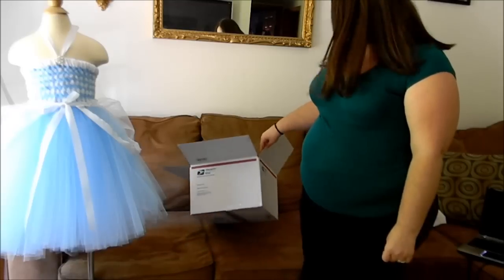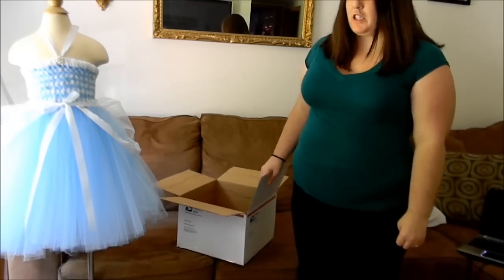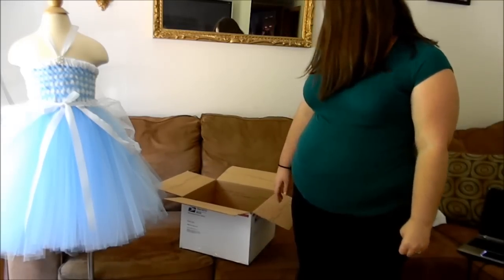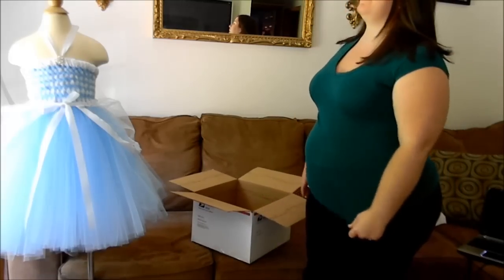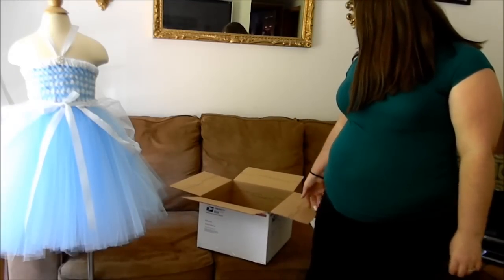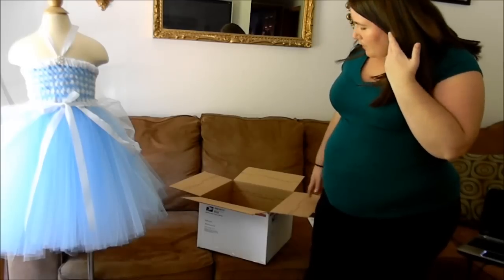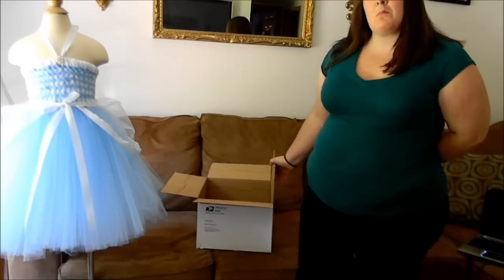So what you'll need is a box. This box is 12 by 12 by 8 inches deep, and I'm using USPS. They seem to be faster than UPS or FedEx. I get these boxes — they're priority mail boxes. You can get them at the post office or online for free. You can do flat rate, but it does cost more, and the boxes seem to be smaller too.